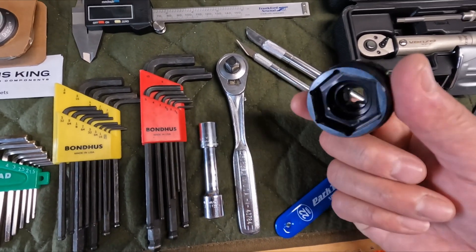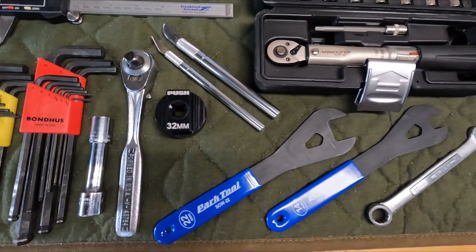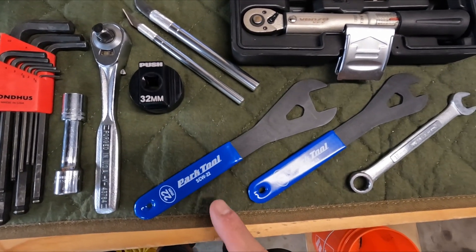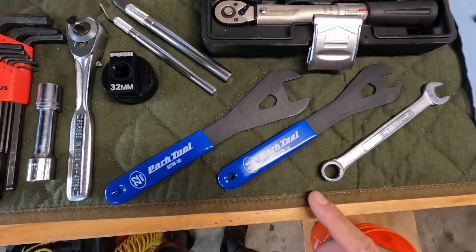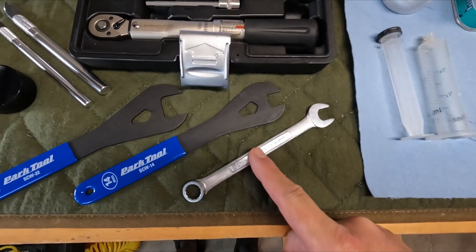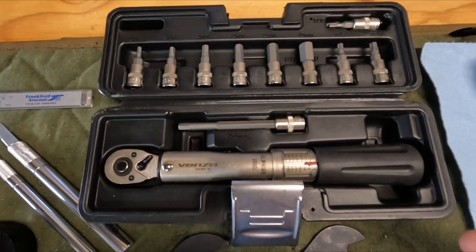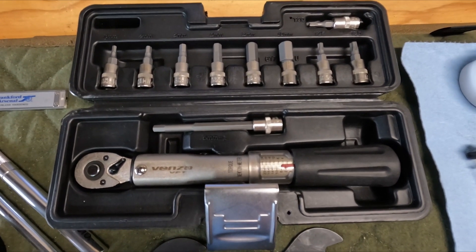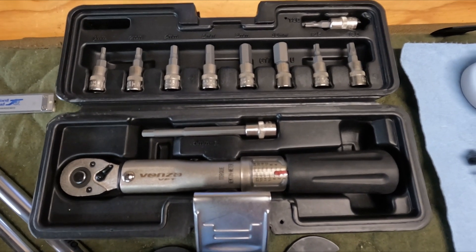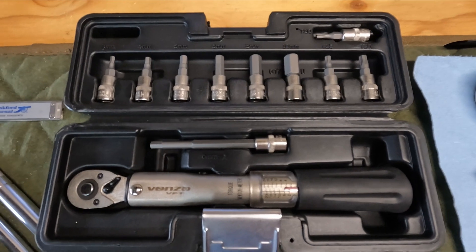You're going to need a chamferless 32mm socket for the Fox forks. The Zeb might be 28 — I'm not sure. You're going to need a 22mm and a 14mm cone wrench, a 12mm open wrench, and a torque wrench of some kind. This is a Venzo in Newton meters. Everything in the manual refers to inch pounds, but it's very easy to do a conversion with Google.